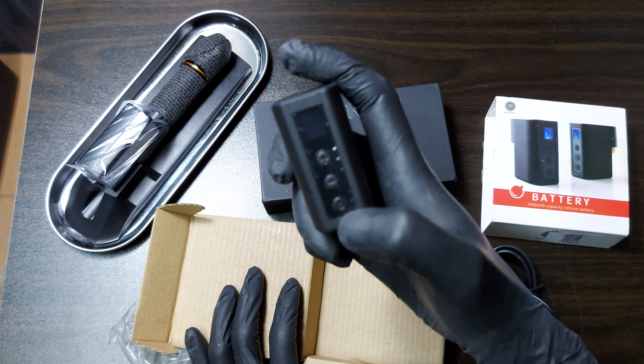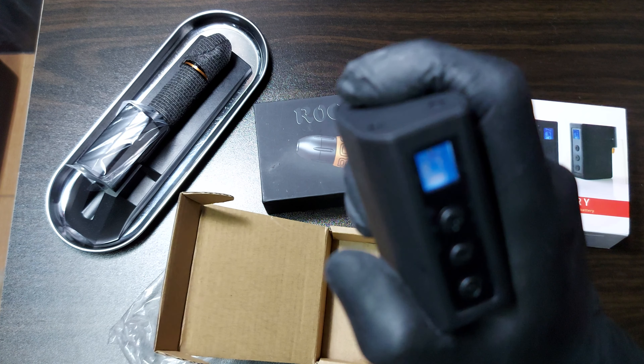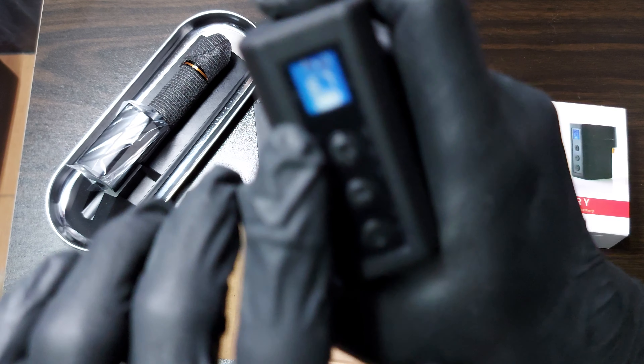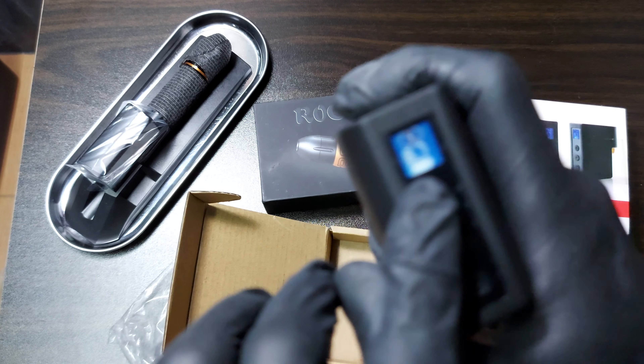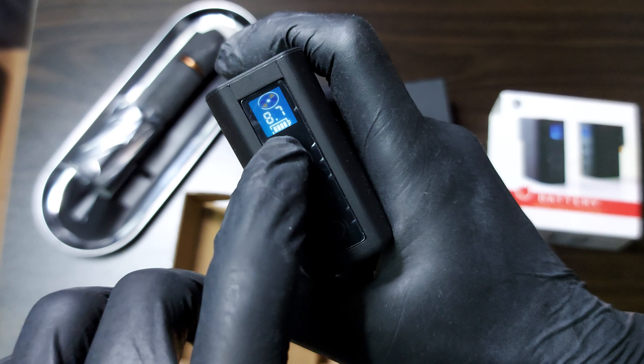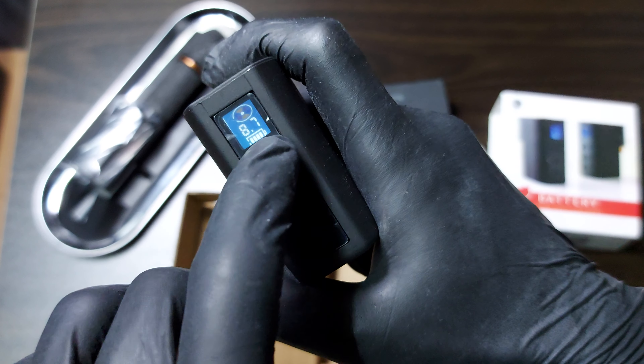So let's try to turn it on. Oh, you can see the voltage number here — it's 8.7 and the battery is full. So this is nice.